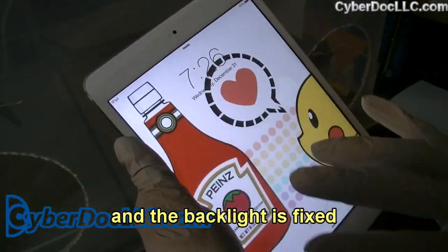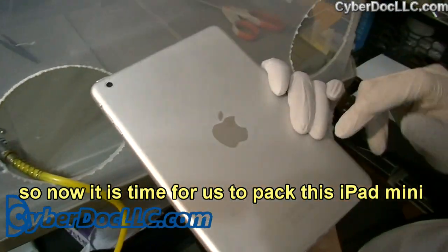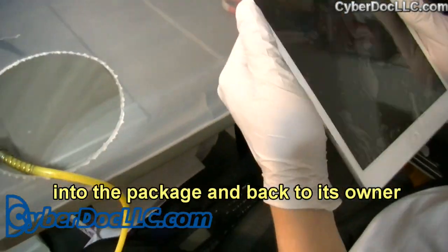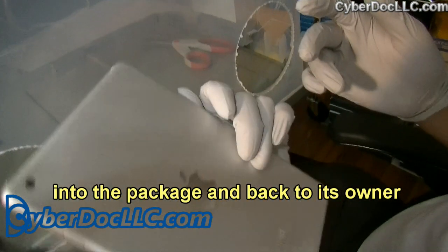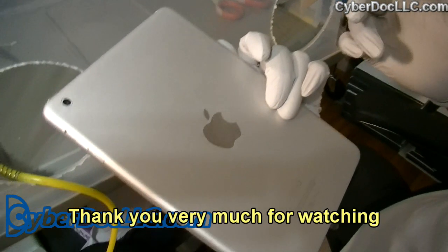The backlight is fixed, so now it's time to pack this iPad mini into the package and send it back to its owner. That will conclude our repair for the day. Thank you very much for watching. Visit us at CyberDoc LLC dot com. See you next time.